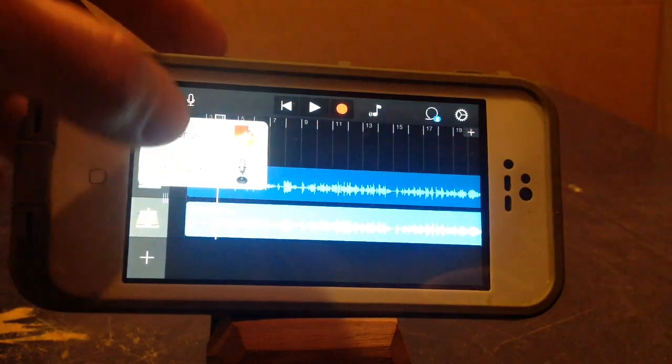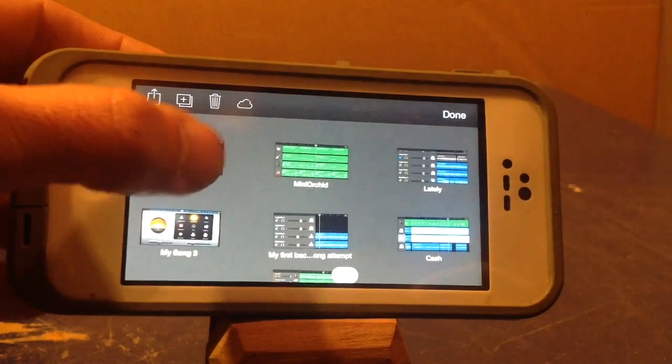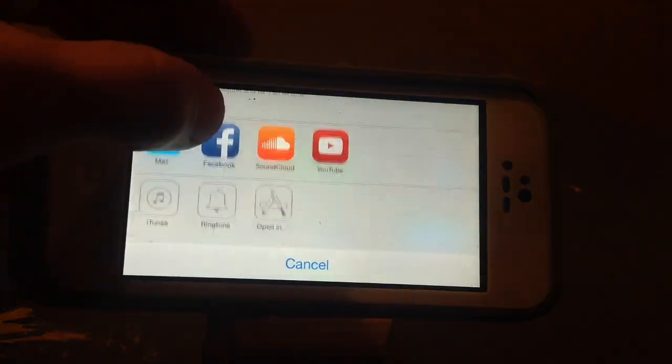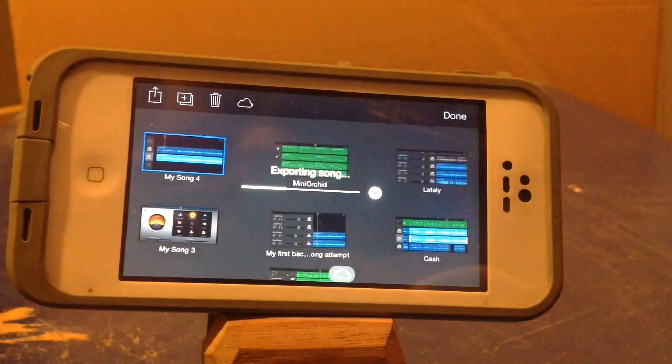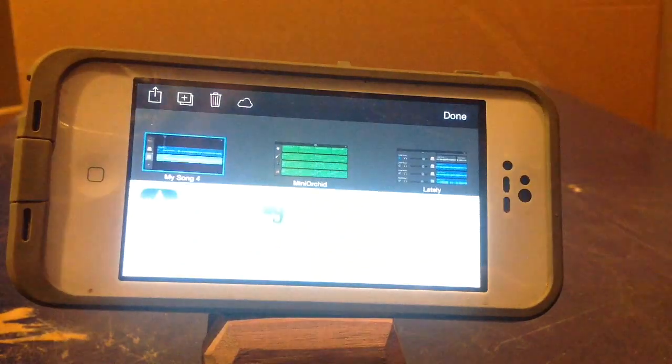Then what you're going to do is hit select, select it and export. Open it. You're going to share it. Now what you're going to do is open it up in iMovie — sending it from GarageBand to iMovie.